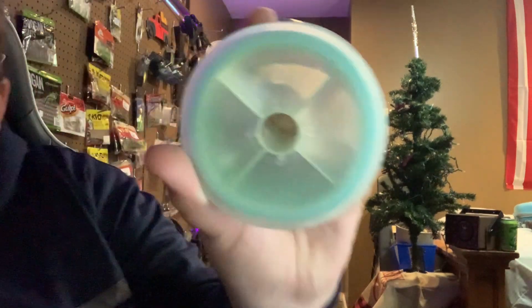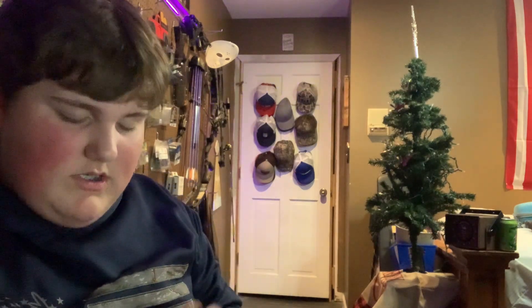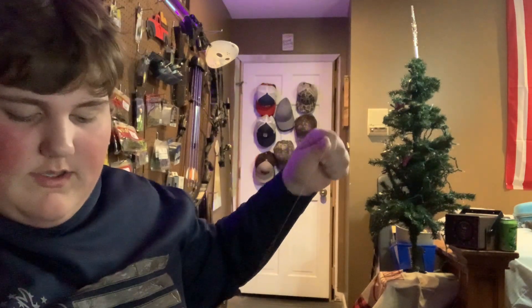I also got some fishing line. I don't know what pound test it is - it says two or five, or maybe backwards five, I'm not sure. It's kind of stretching but it's not breaking.